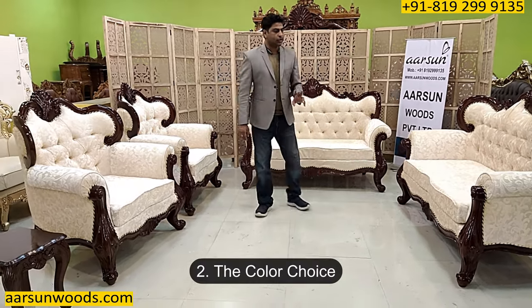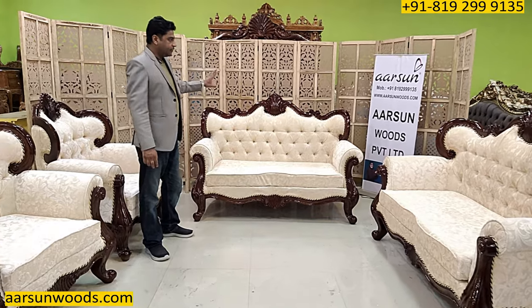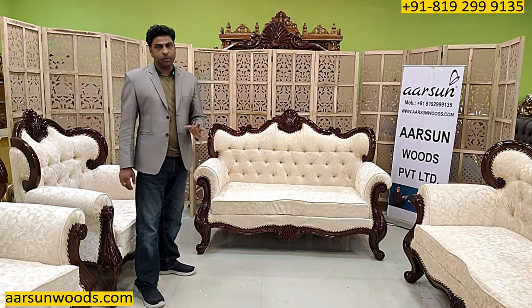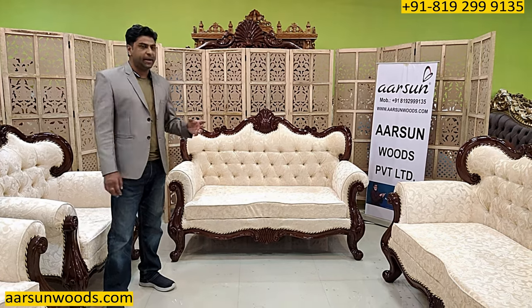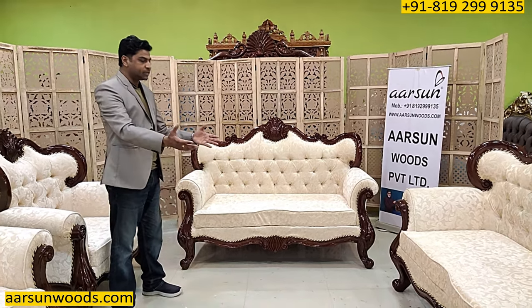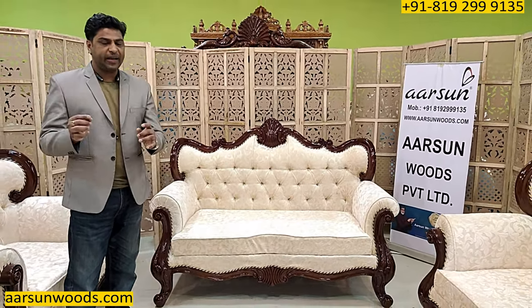Number two is the color choice. This is a dark walnut finish with a gloss look. If you don't like dark colors and want something light in natural teak, we do that. If you like other colors like gold, silver, copper, white, off-white, and other colors with triple shading, double shading, gold with highlighting, or walnut with highlighting — that's again the personalization part. We ask you what you want and we make that.